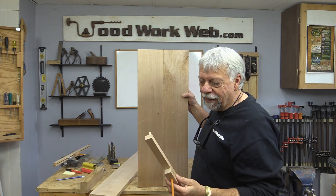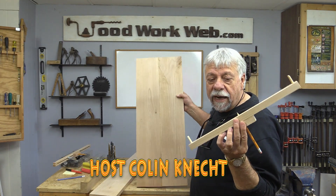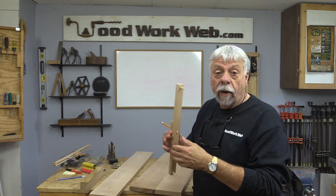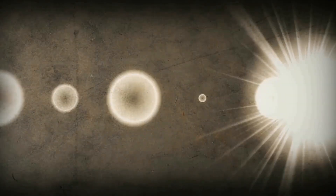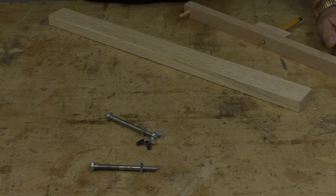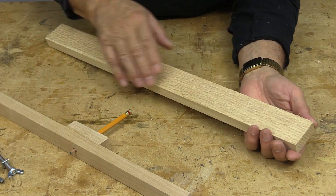Hello everyone, I'm Colin Kinnett. Quite some time ago I made this center finder jig and they work great. The only problem is if I have a smaller piece of wood it doesn't work because there's nothing for it to line up against.